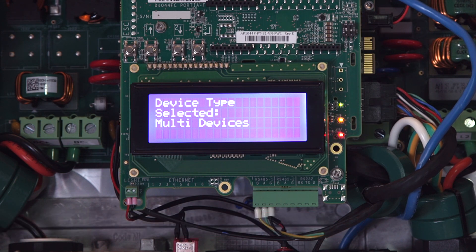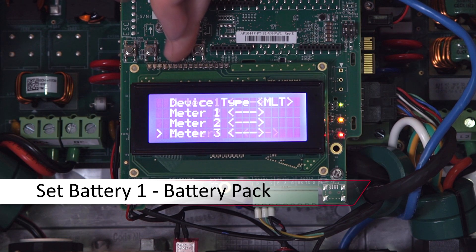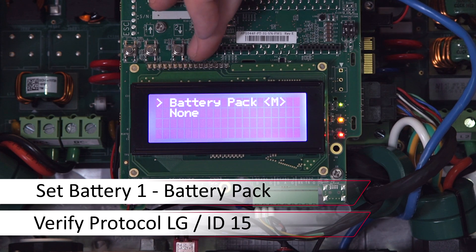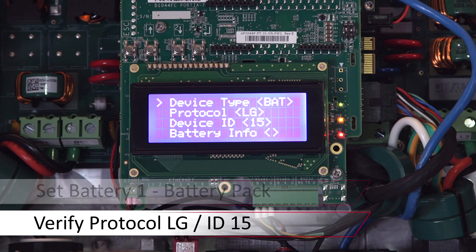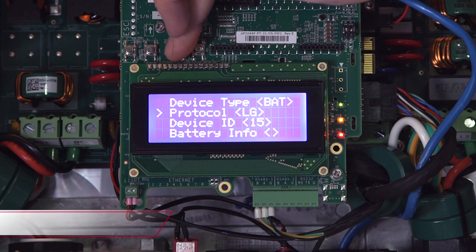Use the down arrow to scroll down to Battery 1. Set the device type to battery pack. The protocol will be LG and the ID should be set to 15. Verify communications by scrolling down to battery info — the serial number should populate.